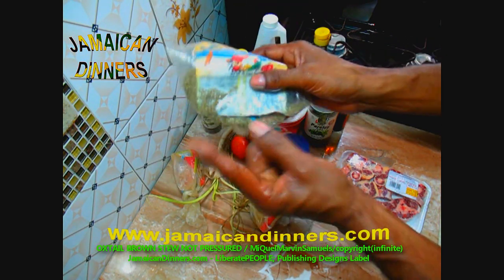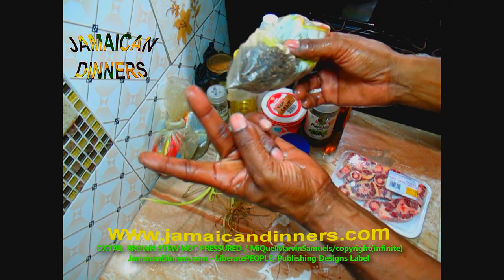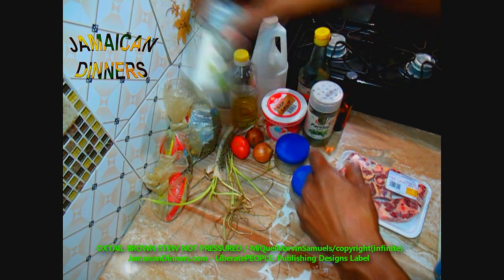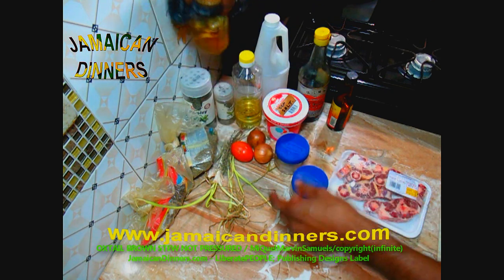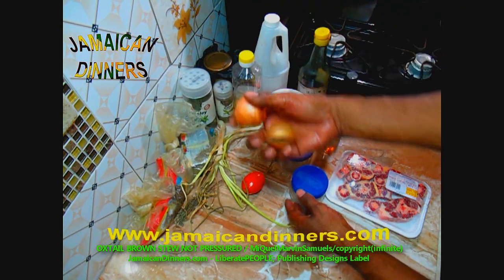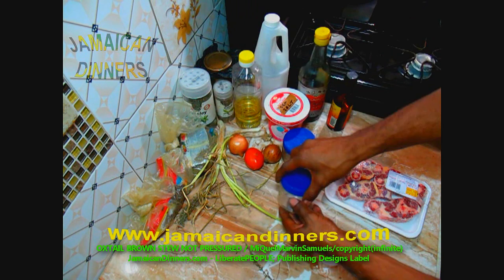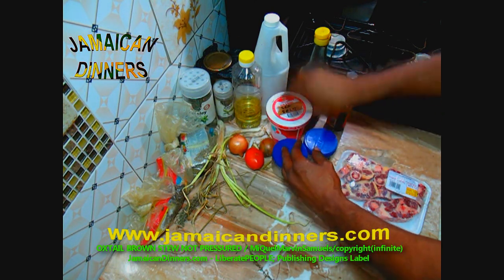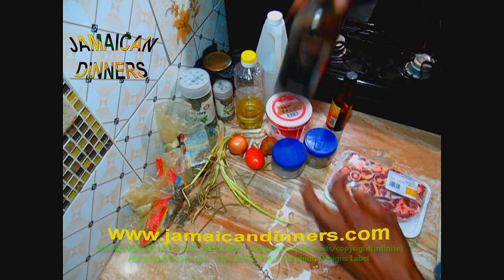A teaspoon of marjoram — you can use any of these herbs dried or fresh. A teaspoon of dried oregano, two whole cloves, a tablespoon of dried basil, a tablespoon of dried parsley. Half a scotch bonnet pepper or chili pepper, a sprig of thyme, a stalk of scallion, two medium-sized onions, a small tomato, and a teaspoon of ground rosemary. Half a teaspoon of pimento berries, sea salt, and a quarter cup of coconut oil.